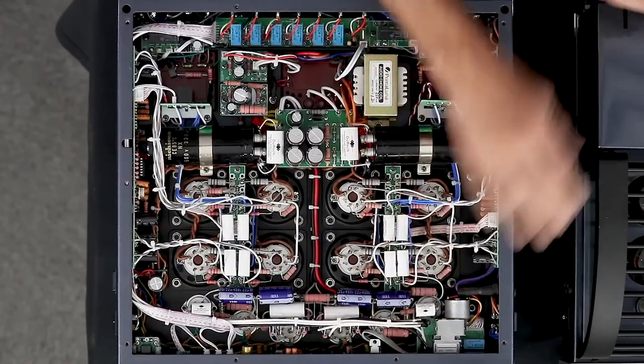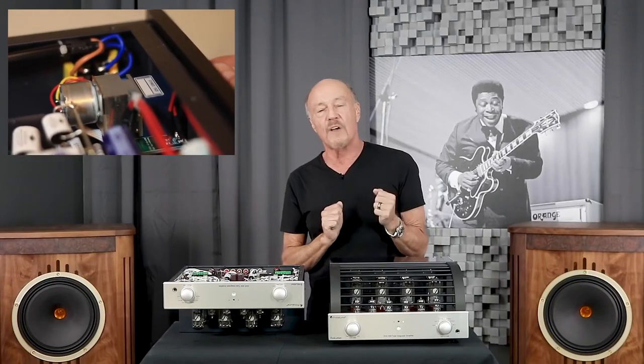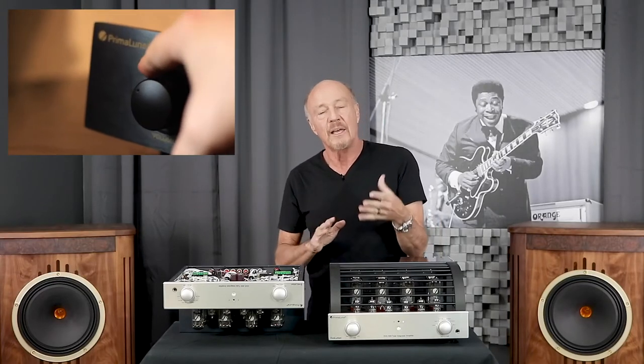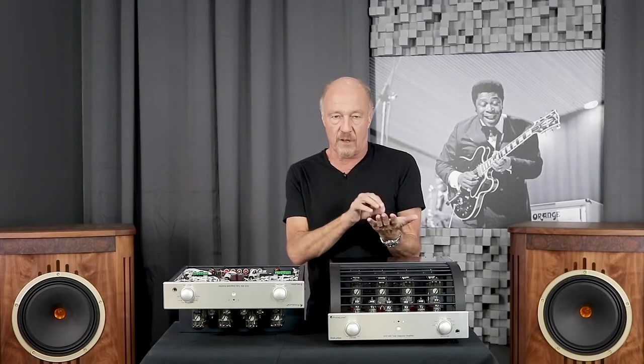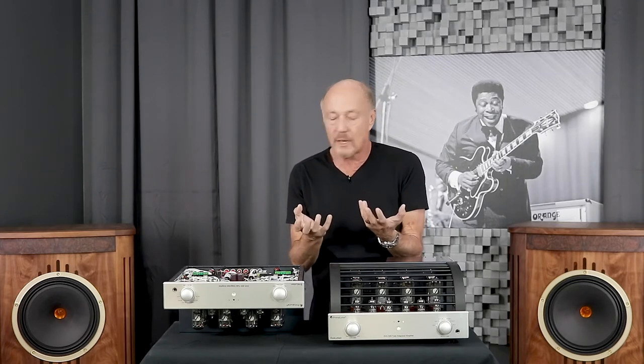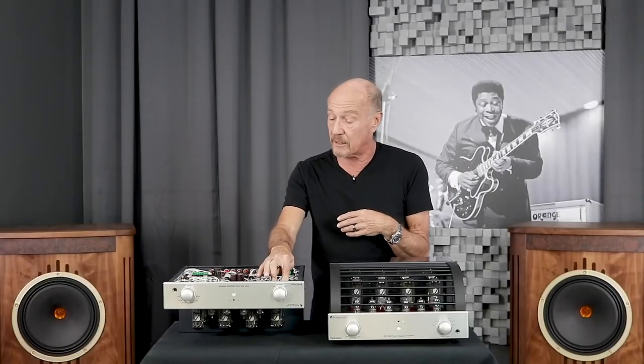Let's look at the volume control up front. The volume control is a motorized ALPS Blue Velvet potentiometer — it is analog. It's tempting to use chips; I looked up the volume control part in the competitive amp and that part is a chip that costs two dollars and fifty cents. There are ways to have electronic volume controls that are very esoteric and amazing, but for me I prefer amplifiers that have an analog volume control. This part is very, very expensive — much more expensive than the competitive amp.